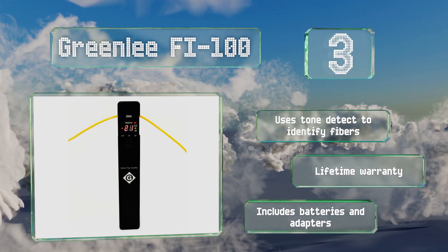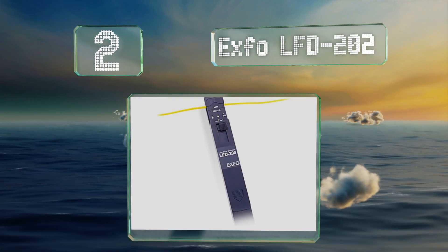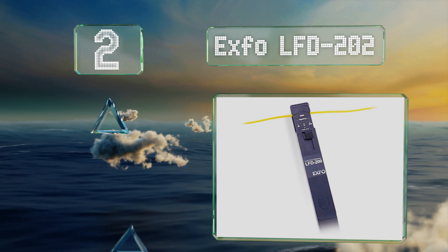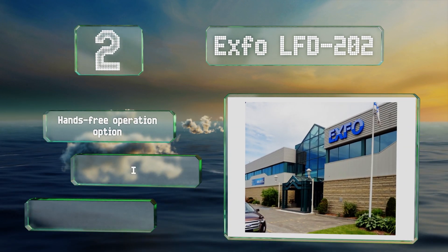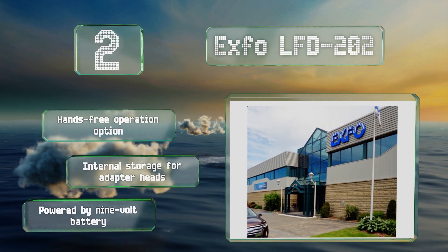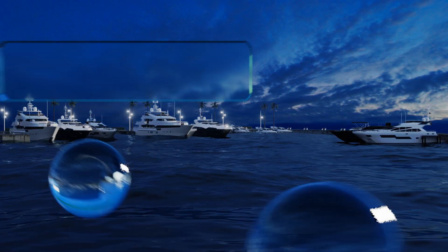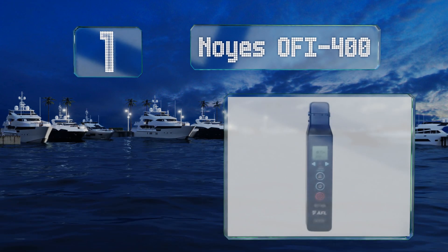At number two, the XFO LFD202 measures optical signals and detects traffic across multi-mode and single-mode fibers. Its safe macro-bending technique provides reliable and accurate information without damaging or over-stressing the cable you're working on. It can be operated hands-free, includes internal storage for the adapter heads, and is powered by a nine-volt battery.